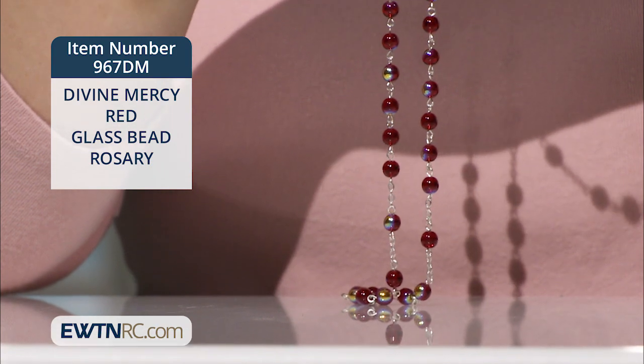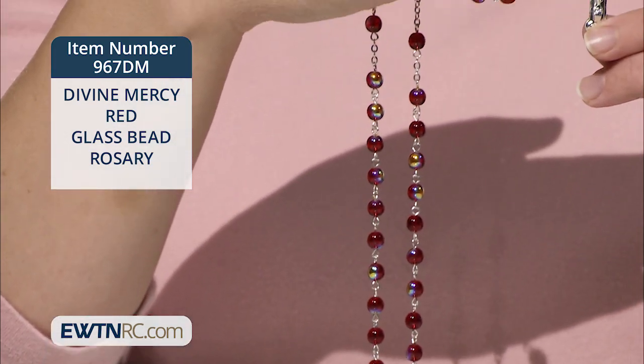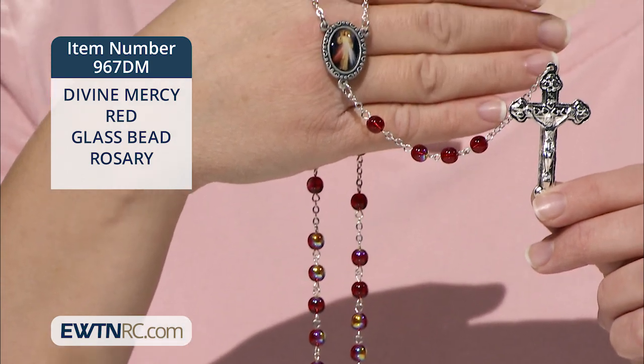You can pray the Divine Mercy Chaplet on any set of rosary beads, but I think this Divine Mercy Red Glass Bead Rosary is particularly suited to aid in your devotion, and it makes a great gift, too.